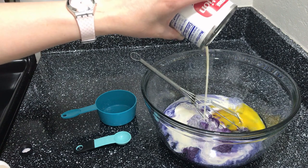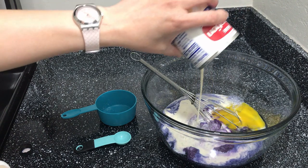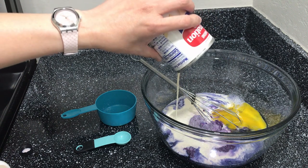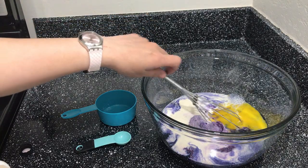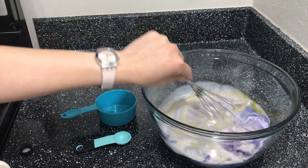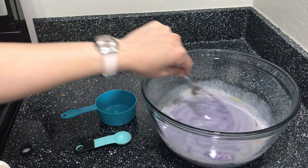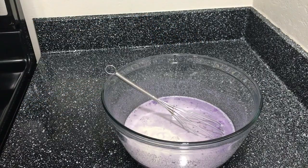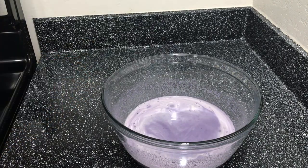We want to make sure that when we mix our ingredients, they are really well incorporated. Mix it all together. Now that it's mixed well, we will put it in our pie crust.